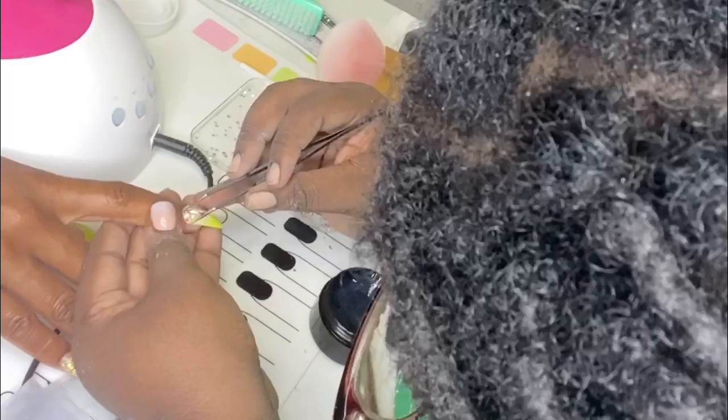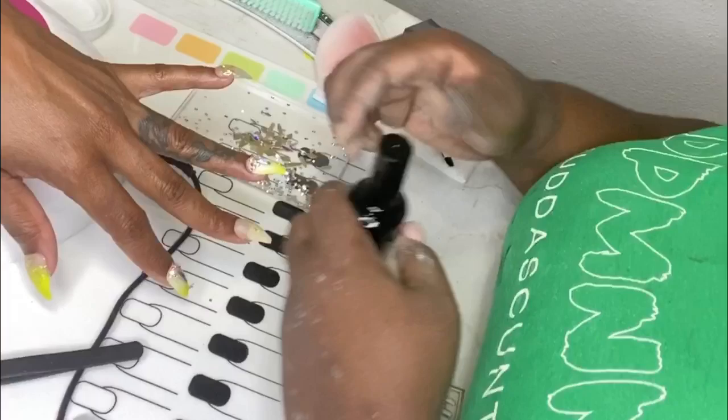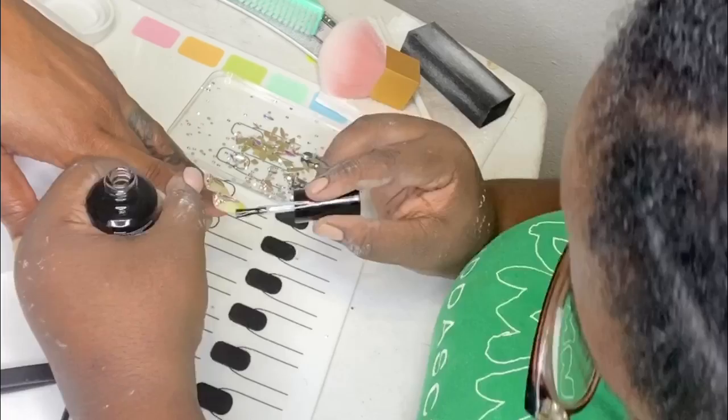Now that I'm finished with that, since the gems have to cure, I'm going to put the top coat on all the nails so that everything can cure at the same time. I'm putting on that top coat — I think it's from Beetles. I like it, I have no issues with it — and I'm going to put it in my UV lamp for 90 seconds.